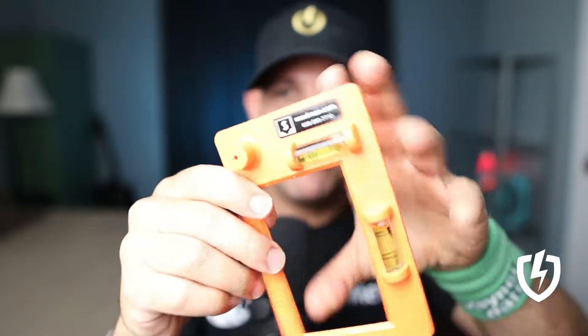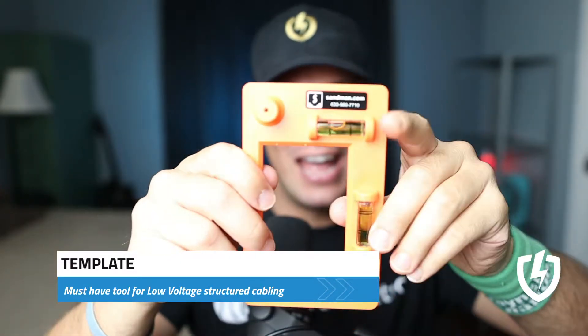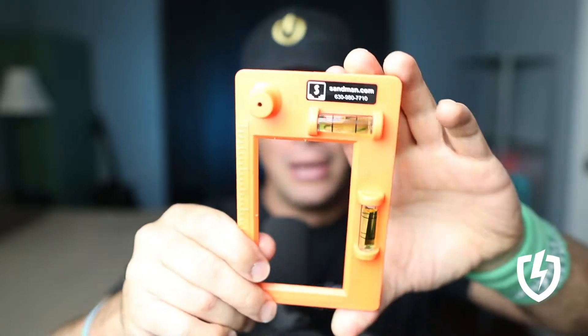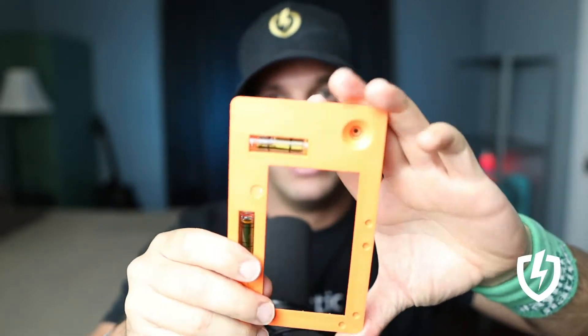What's up, Low Voltage Nation? Today we have the template for cutting out single gang and double gang. It actually has notches on it to do double gang, but it's super easy. You just smack it on the drywall and then use a pencil or a marker to do your tracing, and then you cut it out with your drywall saw. Super easy.